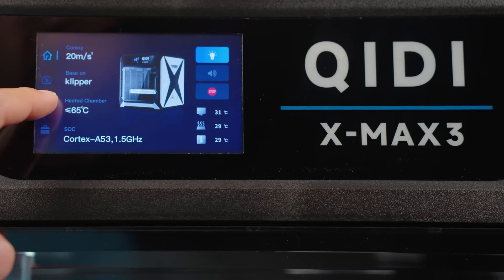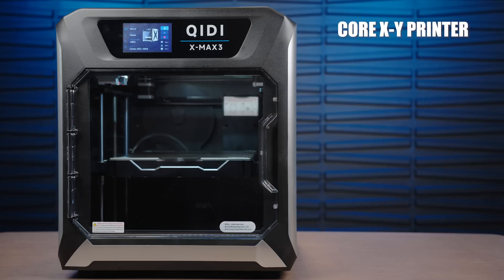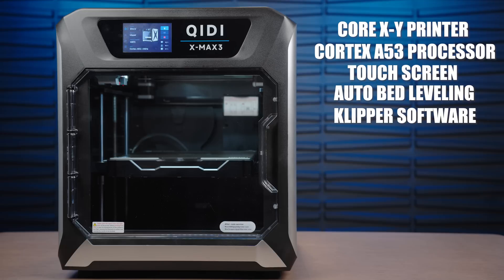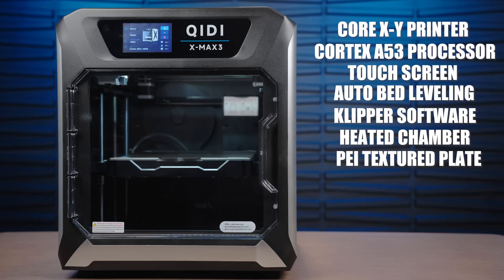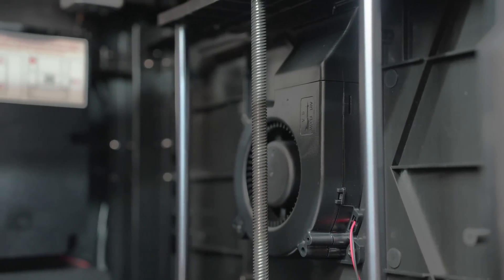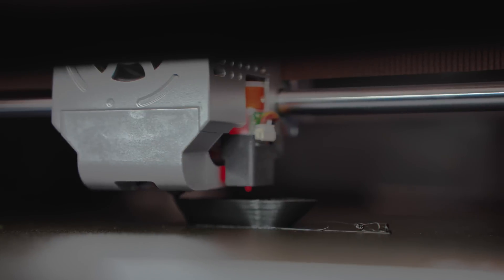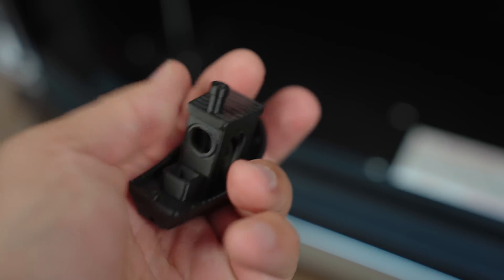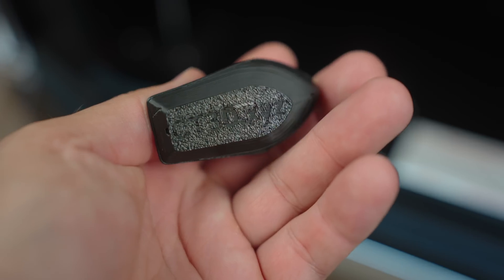Let's go over the specs on this machine. We have a Cortex A53 processor onboard, a capacitive touchscreen, auto bed leveling, and it runs Klipper. It has a heated enclosure chamber — so the chamber itself can actually heat up and maintain hotter temperatures, which is good for certain types of filament. It has a PEI textured build plate and two power supplies. It also has a fan on the extruder and an auxiliary fan built onto the side to cool filaments such as TPU.